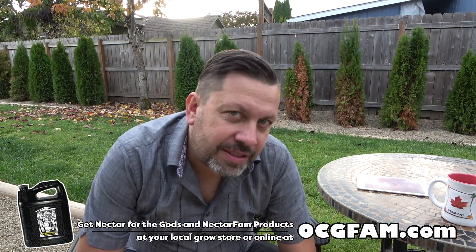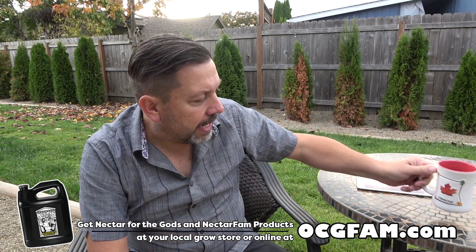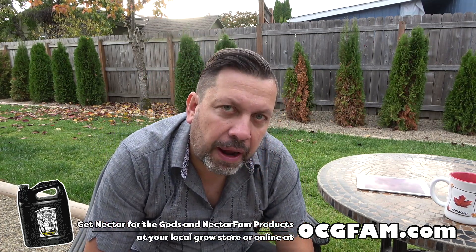Hey there, Bob from Oregon's Constant Gardener. Welcome to the OCG Fam Show. A little drink of my cider there. What's going on? Let me know in the comments — what's going on in your world? Let's talk about it.